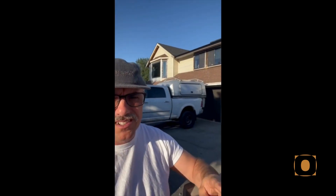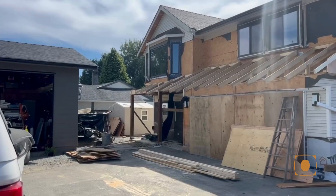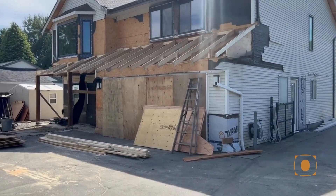Good morning. It's 7 o'clock in the morning. Today we are gonna tear off this roof right here — nice and tidy by the end of the day.